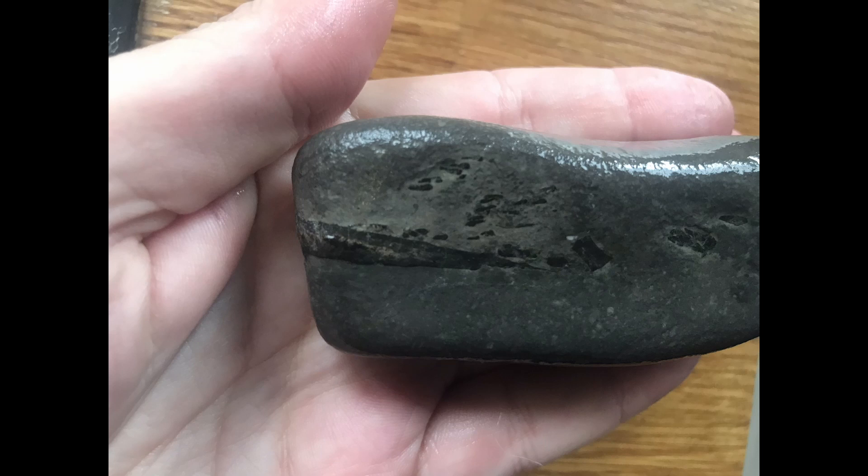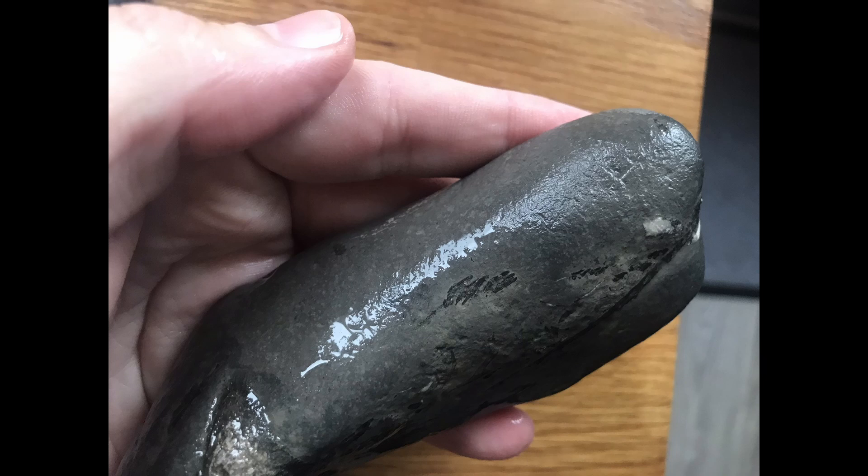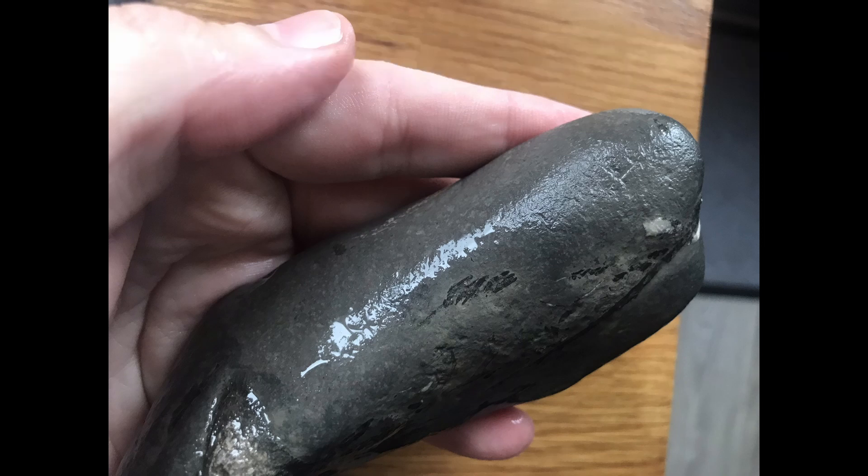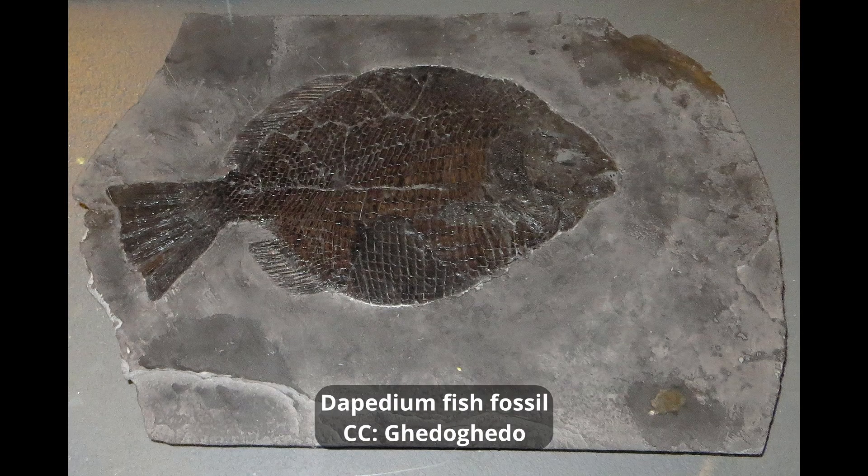The fossil in question is a fish fossil that I found at Runzwick Bay. It has some unusual lines of what look like bone, but I was uncertain what they were. I approached the Yorkshire Fossils Facebook group and asked what they thought — everyone seemed to think they're probably fish scales, which would be quite a rare fossil for the Yorkshire coast. They're not very rare on the Jurassic coast down south, but in Yorkshire fossil scales are pretty unusual.